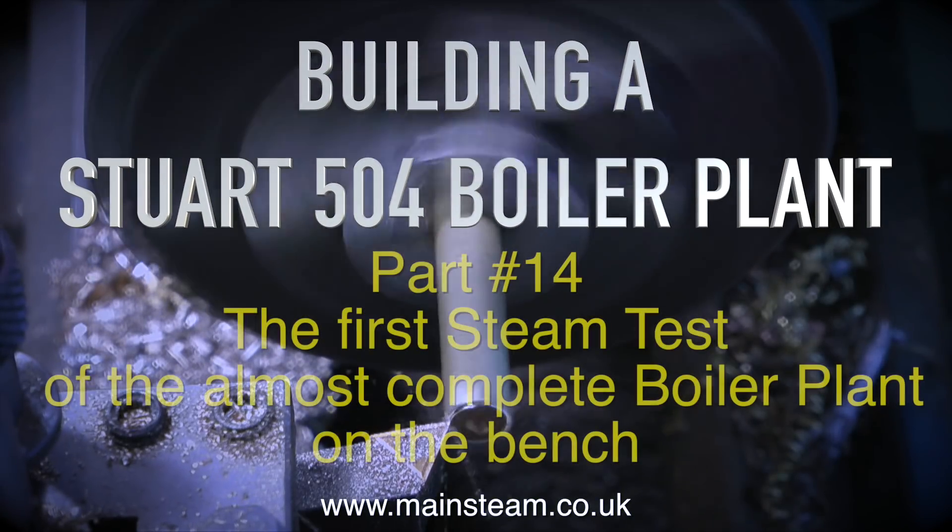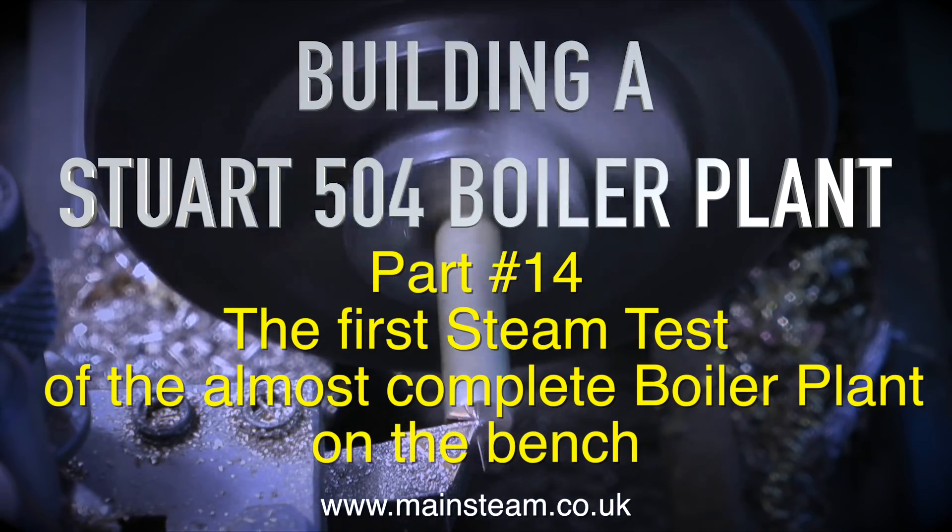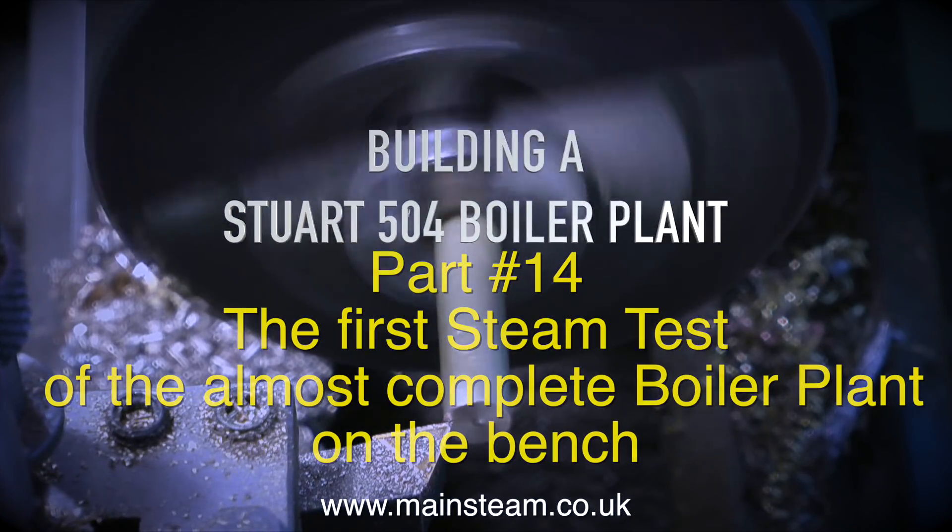Building a Stuart 504 boiler plant, part 14. The time has come for the first steam test of the almost complete boiler plant on the bench.